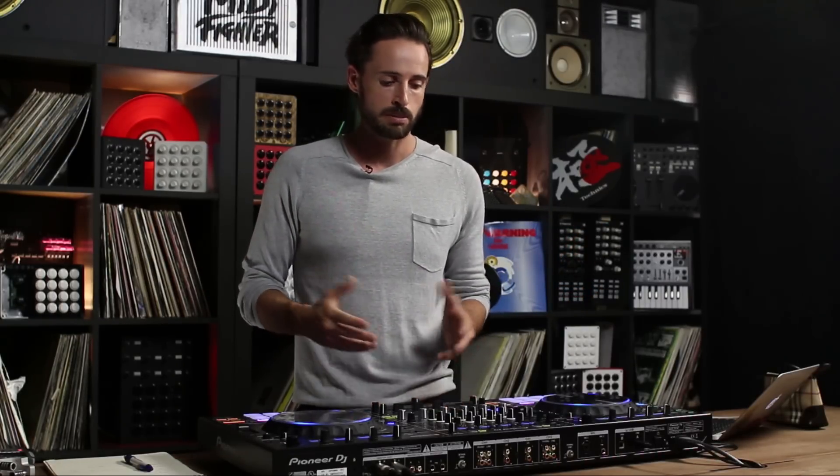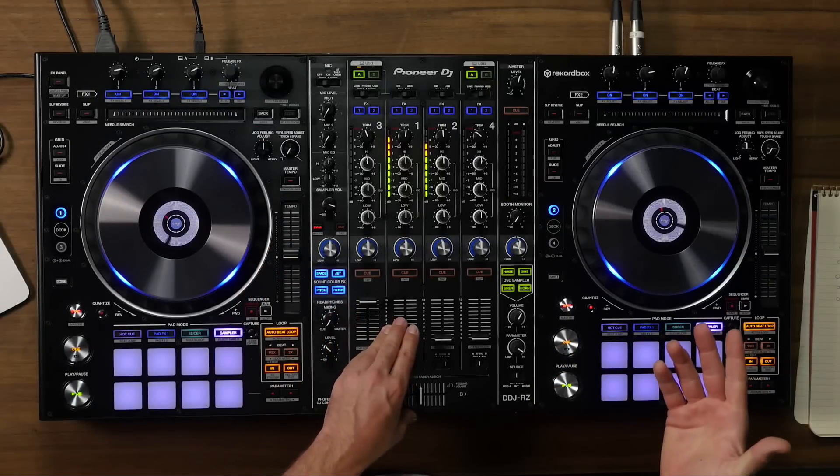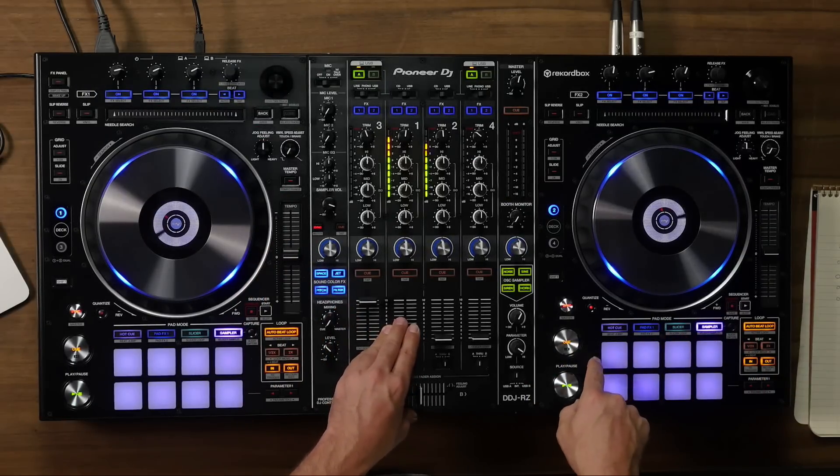So what's interesting about this software? You're probably wondering, so let's show you. To make it interesting, I decided to demonstrate these features with the DDJ-RZ.